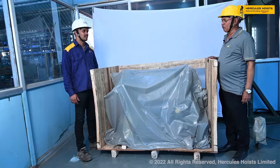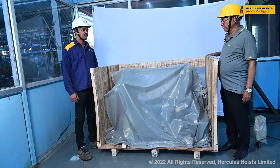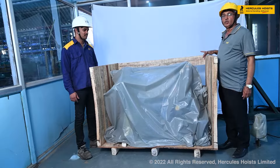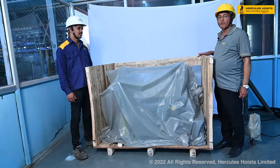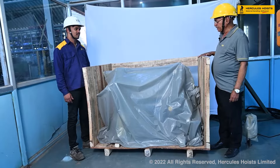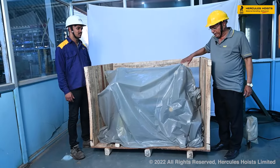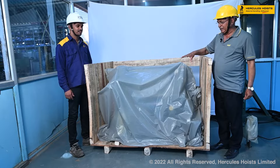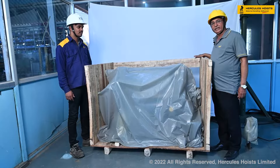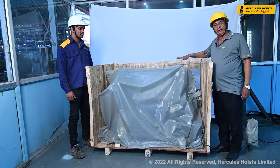This is the wooden case for a wire rope hoist. In this case, this is the 2-ton IR model wire rope hoist, and this hoist is molded on the frame of this pallet. This is a pallet-type wooden case and the hoist is packed in the frame.